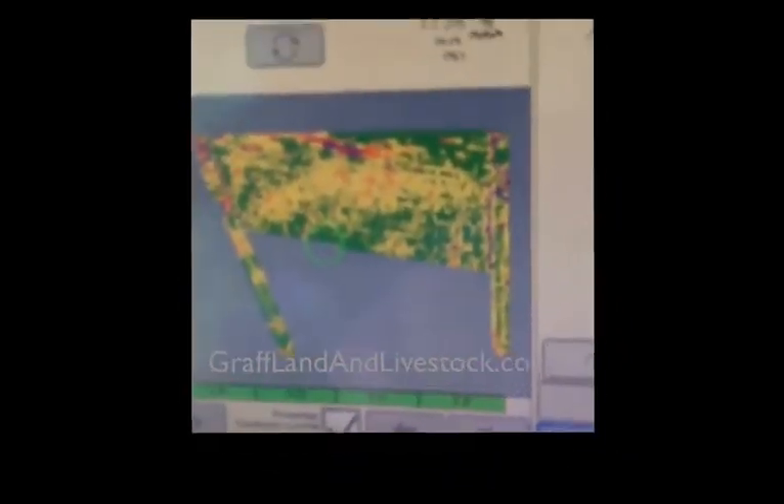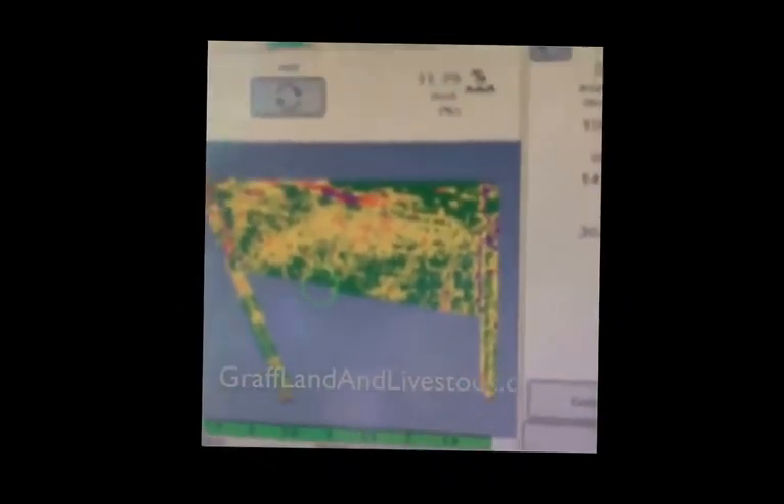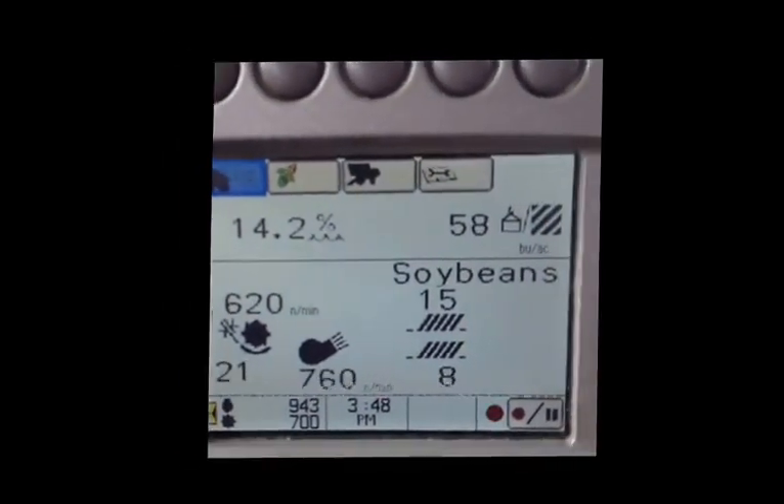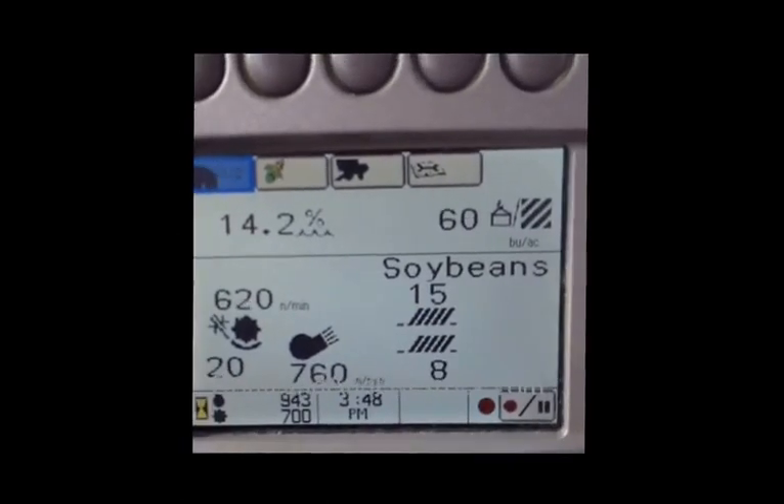I'm hoping to finish this field of beans today. It's making about 53 bushels per acre. On the instant yield it's making about 59 to 60, at 14% to 13% moisture.